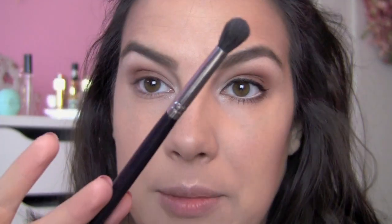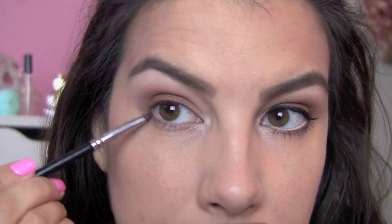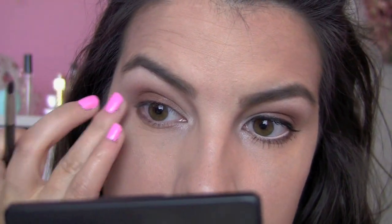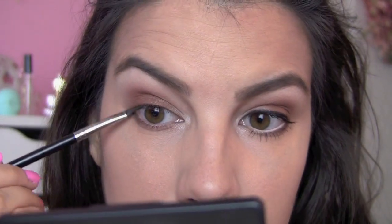I grab another fluffy brush — my Sigma E40 — tap right into the white shadow, and just dust that lightly under the brow and under the eye. Going back to that bronzy shade, I smudge a little bit of that on the lower lash line to provide some definition without looking too dark. If you want an even more defined look, you could take a little of this brown shade and get just a bit of that in the outer corner.